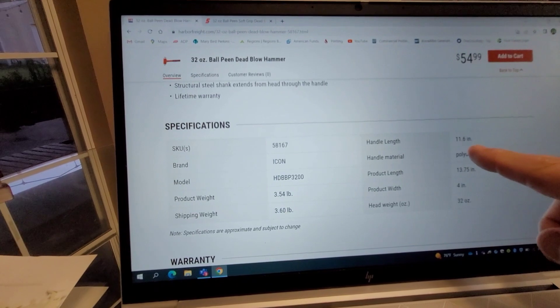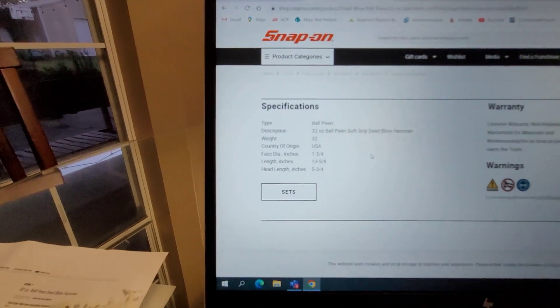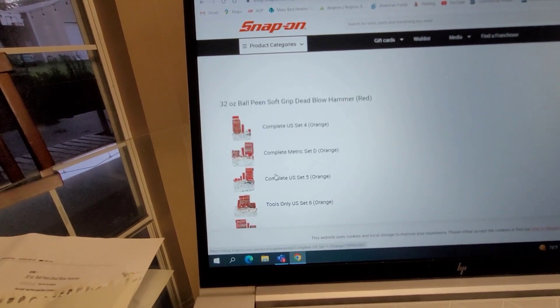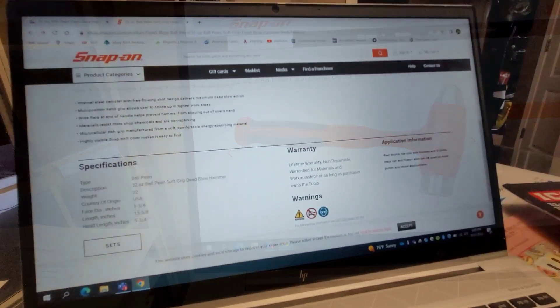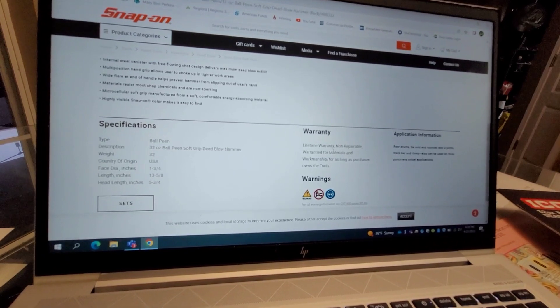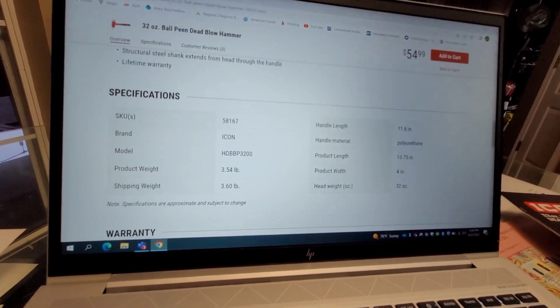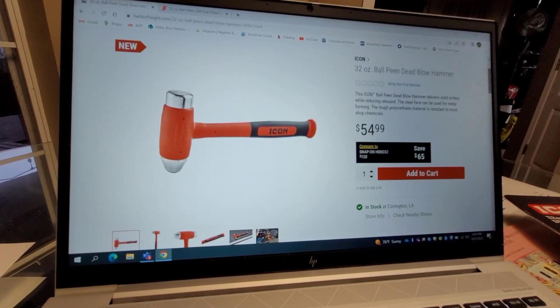Harbor Freight has the handle length listed; I do not see that on the Snap-on specifications page. Snap-on says this thing has a lifetime warranty and is non-repairable, and we know that the Icon unit is also a lifetime warranty, as all Icon stuff is.